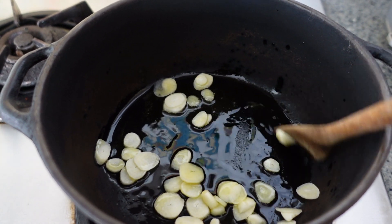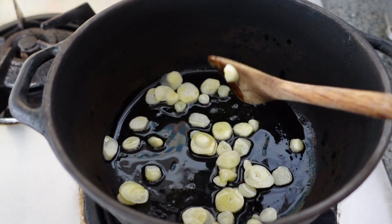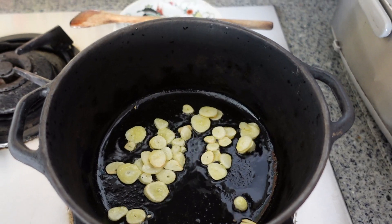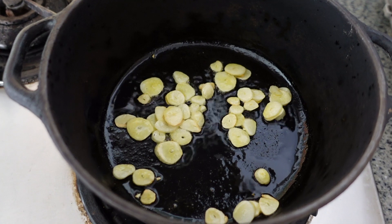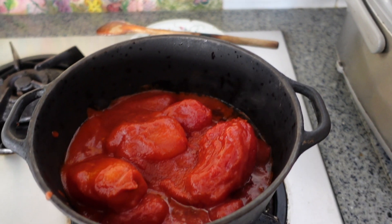Remove from the oven and set aside to cool. Put two tablespoons of extra virgin olive oil into a frying pan or pot on medium-high heat, add the garlic and fry for one to two minutes, stirring constantly until golden brown but not burnt.